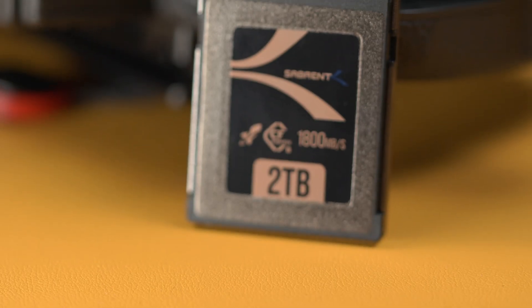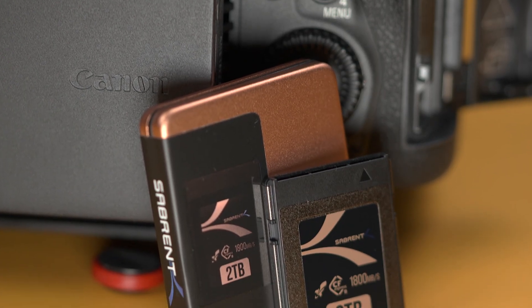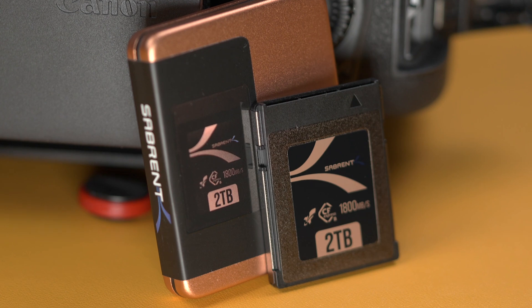And let's not forget that this card has IOPS of up to 300,000, allowing quick access to all of your photos, videos, and files.